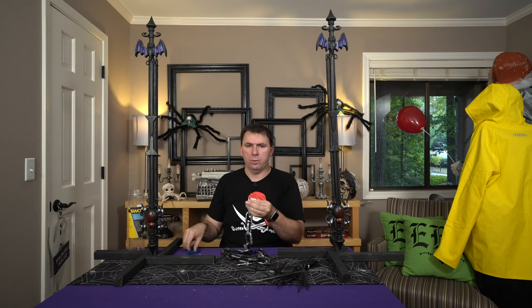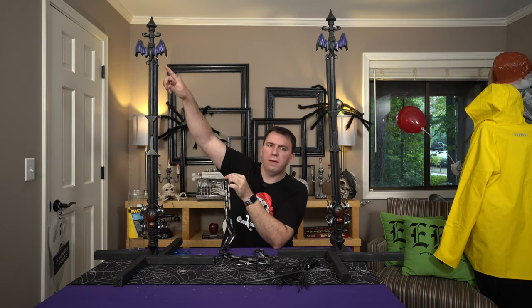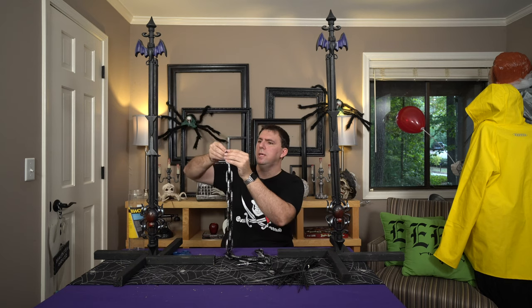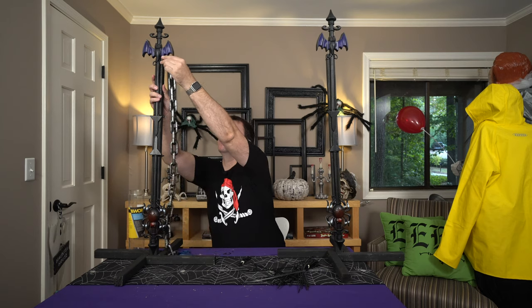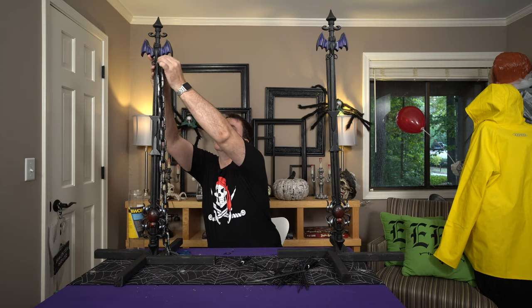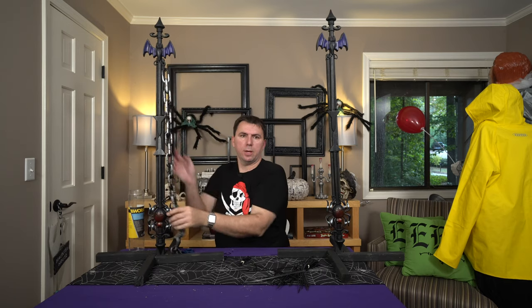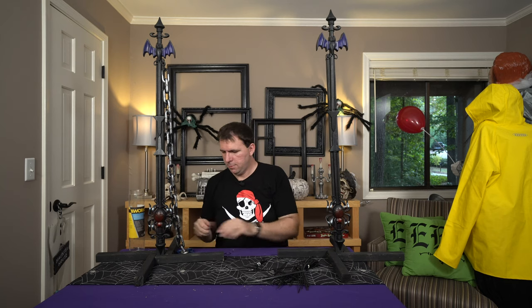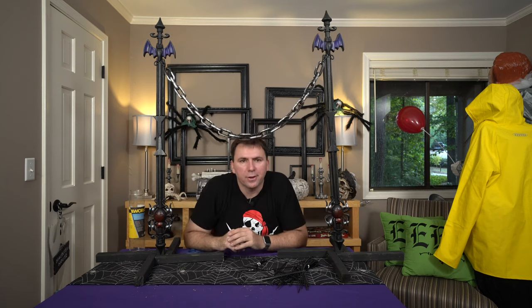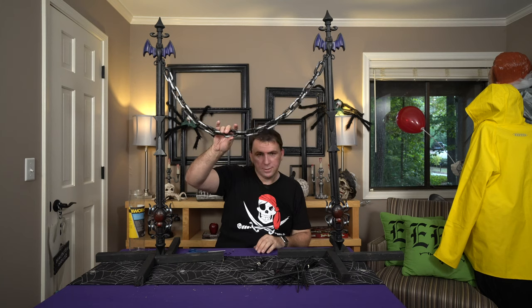I'm not going to tighten it all the way — just a little bitty loop because we have these built-in hooks from the Dollar Tree pieces. We're just going to loop this small zip tie around that chain. So we're going to take another one for the other side. The weight of this is nothing — it's not going to pull these things down by any means, but it certainly does look like chain. And it's a good way to block somebody from walking through. What do you think?